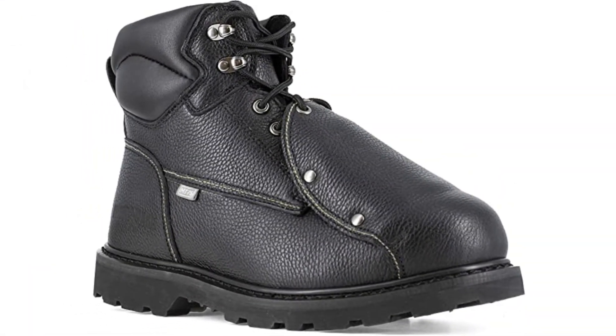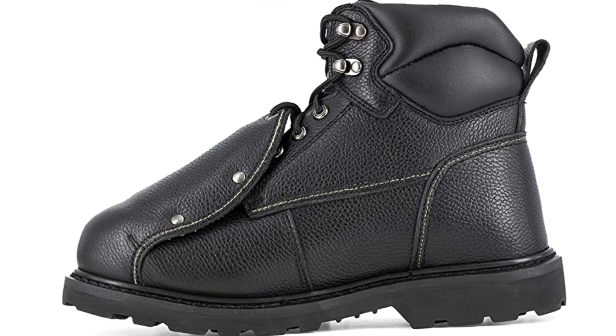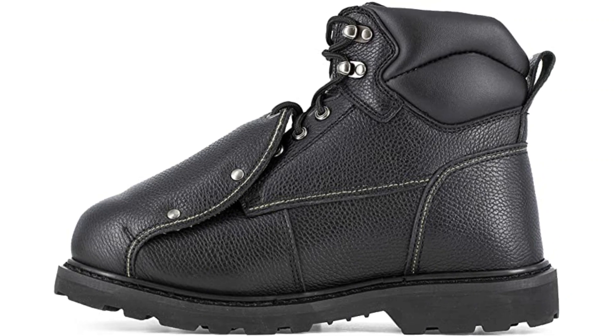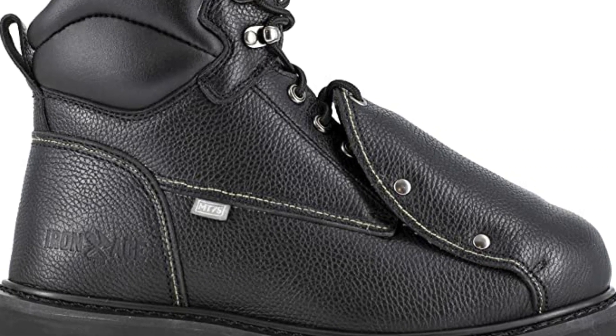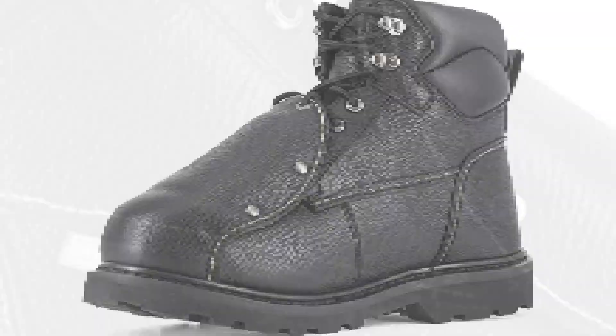This pair of welding boots is resistant to heat, flame, spatter, and electrical hazards. The boots are manufactured in a wide assortment of men's sizes. It's also important to mention that while the metguard covers most of the laces in each boot, the laces are still exposed at the top.